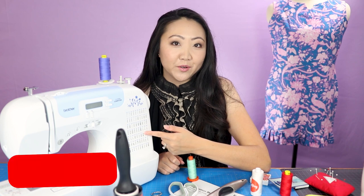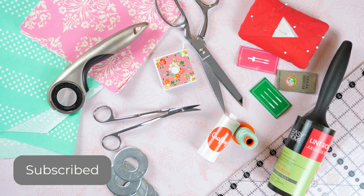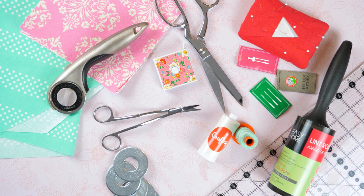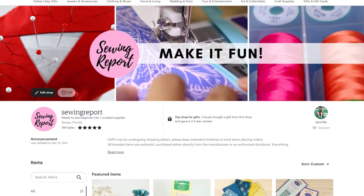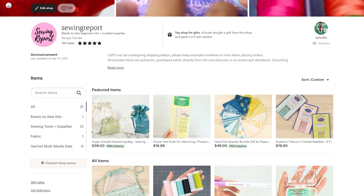Thanks for joining me on this episode of The Sewing Report. If you found this video helpful, hit that like button and leave me a comment below. If you want to support my work as a YouTube creator, check out more of my product reviews here on the channel, and I also sell my favorite supplies in the Etsy shop. I'm Jen, and remember, whatever you're doing, make it fun.